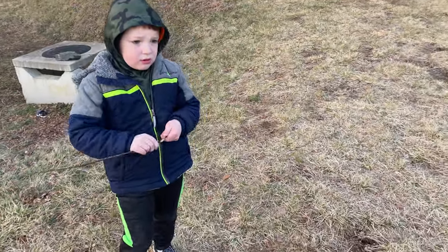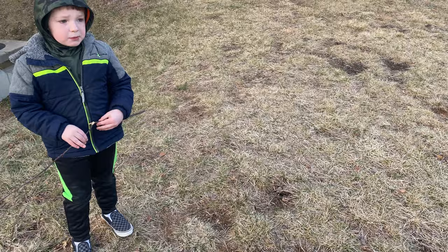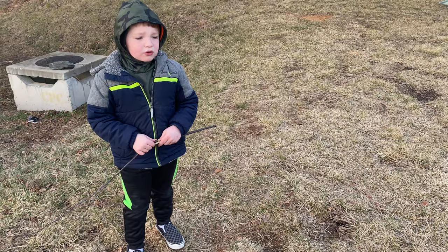You guys are going to record a video. Tell mommy what you're doing. We're building a tent and a campfire. We want to do it right now because we're getting freezing and cold, and we want to stay warm, so that's why.